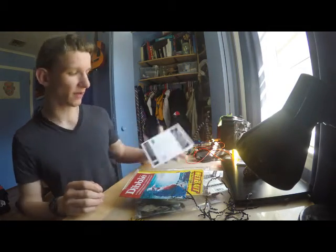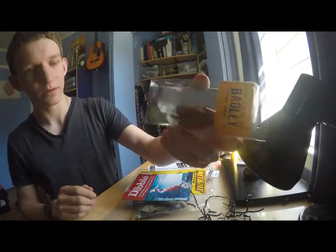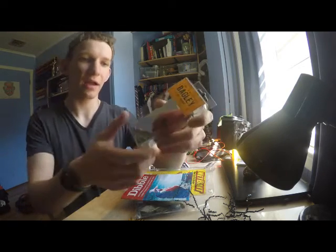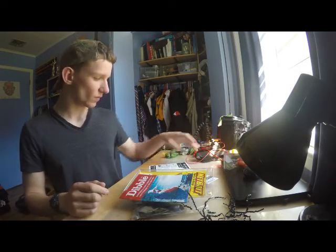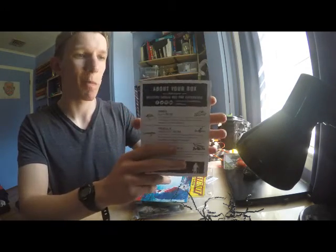First I have a Bagley Diving D crankbait. This thing actually looks pretty awesome, I really love the color. Actually most of the crankbaits I have aren't deep diving, they're shallow diving, so I'm really excited for this — and that is about 10 bucks in the store.